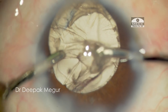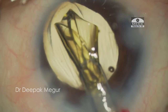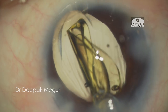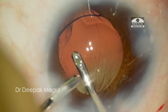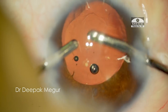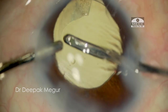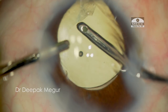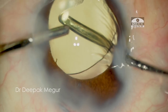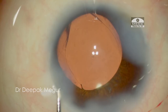The cortex is then easily peeled off, the bag is formed with viscoelastic, and a single-piece intraocular lens is placed in the capsular bag. The 6 mm optic appears quite large relative to the size of the capsular bag, emphasizing the smallness of the capsular bag. The OVD both in front and behind the lens is removed, and the intraocular lens is oriented so that the haptics are at right angles to the plane of the torn rhexis.